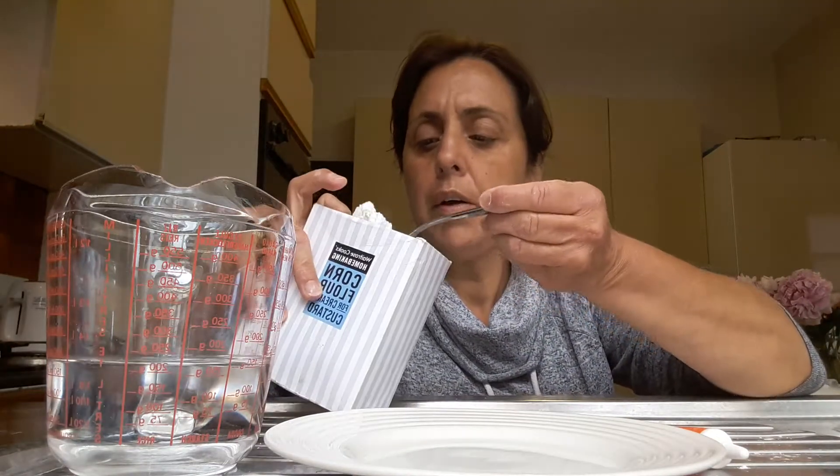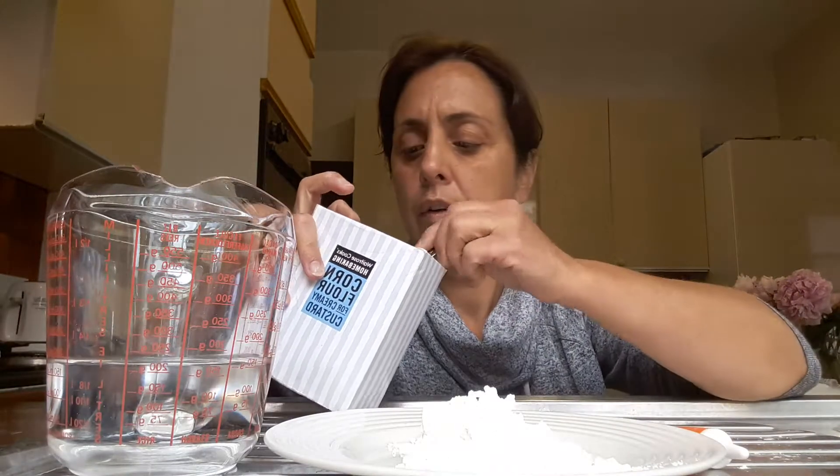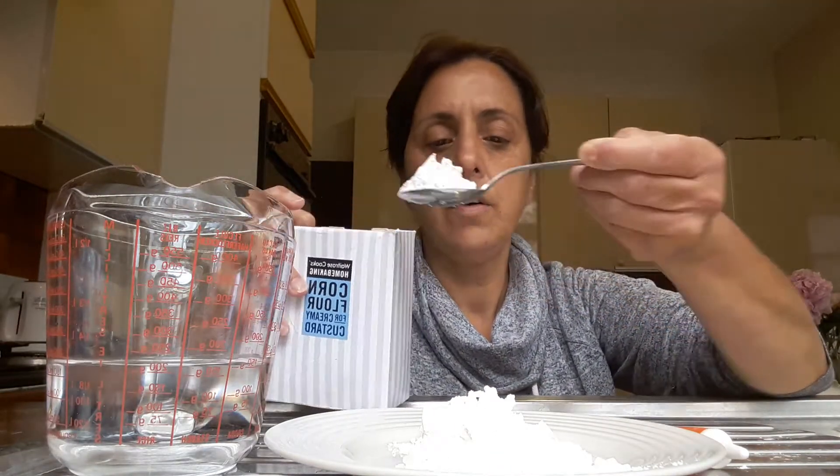Hello, I'm going to show you what happens when we add corn flour, water and some food coloring. So first of all, I'm going to put some corn flour into my plate. So that's one, two, three and some water.